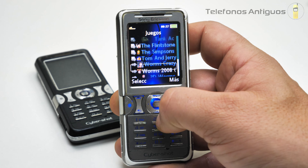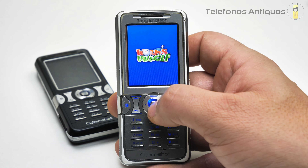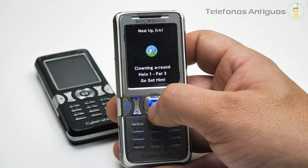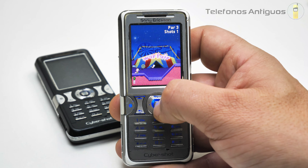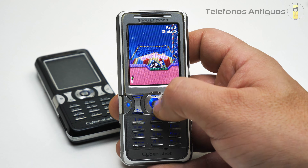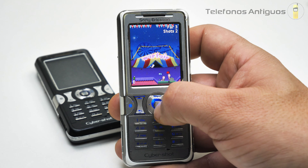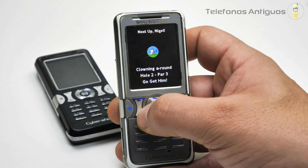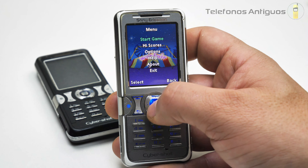Acá tenemos el Worms Crazy. Tenemos dos, tres juegos de ese. Vamos a poner Start, Amateur, un player, vamos a poner A. Tengo que apuntar, no sé si a este o no. Casi le dimos. Ahí le pegué. 'Nice shot', dice. Lo dejo hasta ahí. Supongo que los otros son bastante parecidos. ¡Muchísimos juegos!